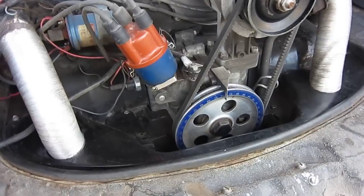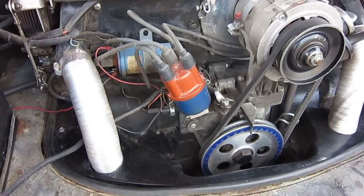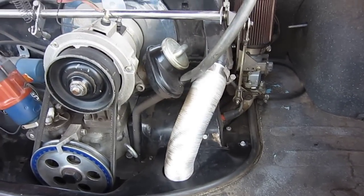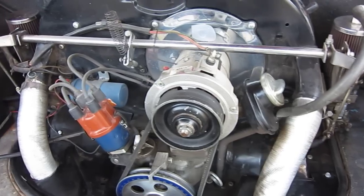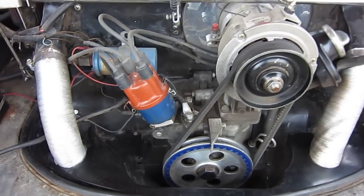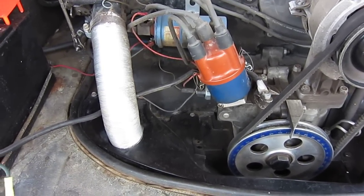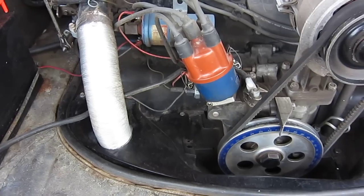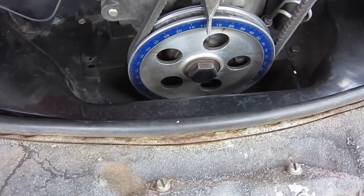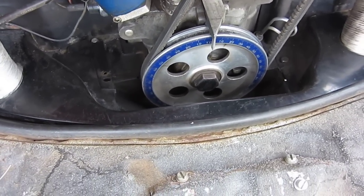This engine here is a stock 1600 dual port. It has the baby Webers on it — the 32 millimeter Webers — and just that little hex bar, which I think is probably a lot better. We have a 009 distributor with the Pertronix electronic ignition and a blue coil. What I like about this engine is that little degree wheel and the marker — I think I'm the only guy that has a marker like that.